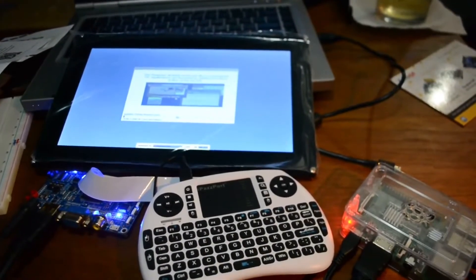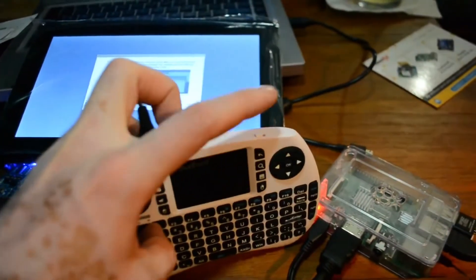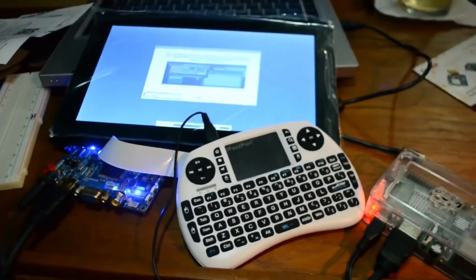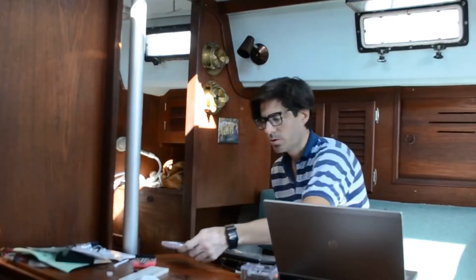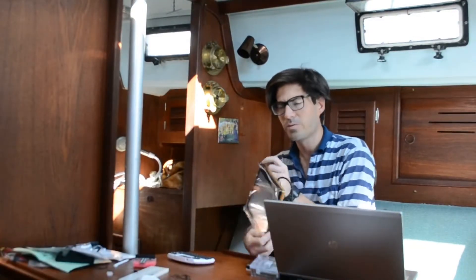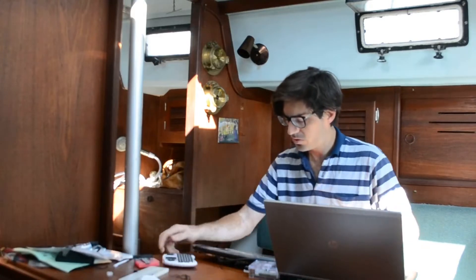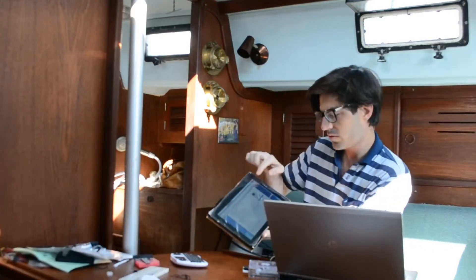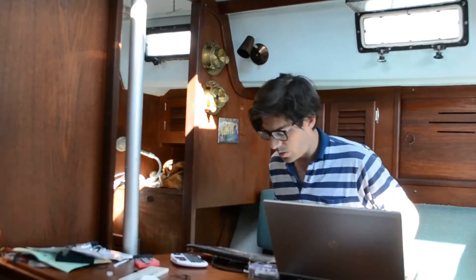Now we have our installation screen. Raspbian is now being installed. I got my keyboard to work — critically, you turn it on in order for it to work. The touch screen is working. The display is working, but the touch screen is not — yet. So I have the Raspberry Pi up and running and the keyboard connected, but this touch screen still does not seem to work. It's not plug and play.